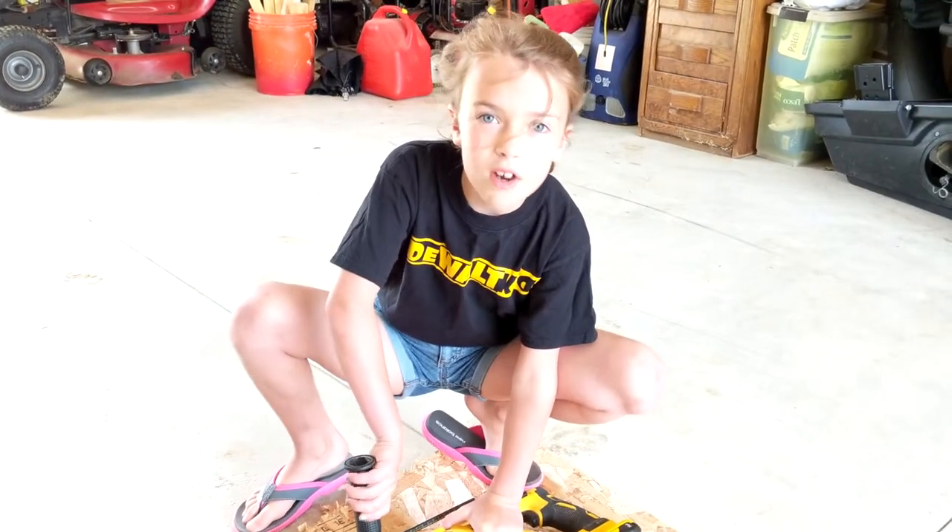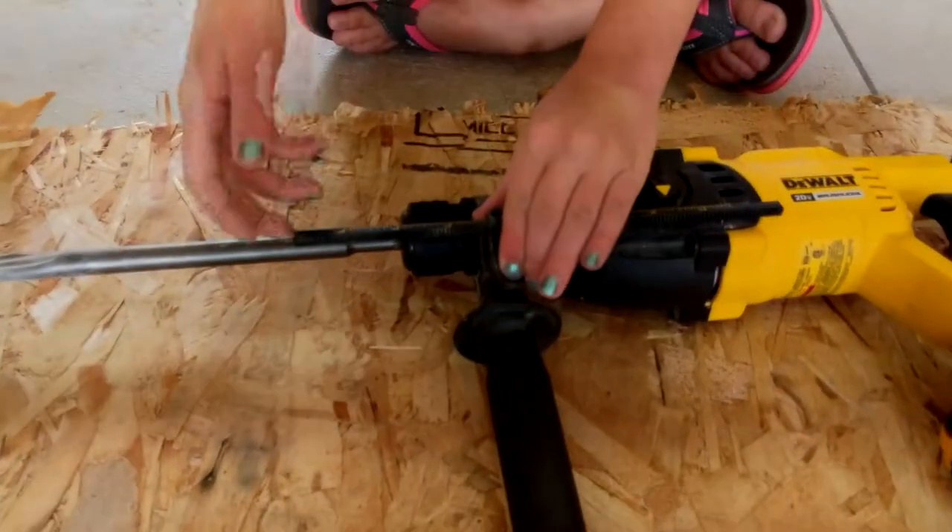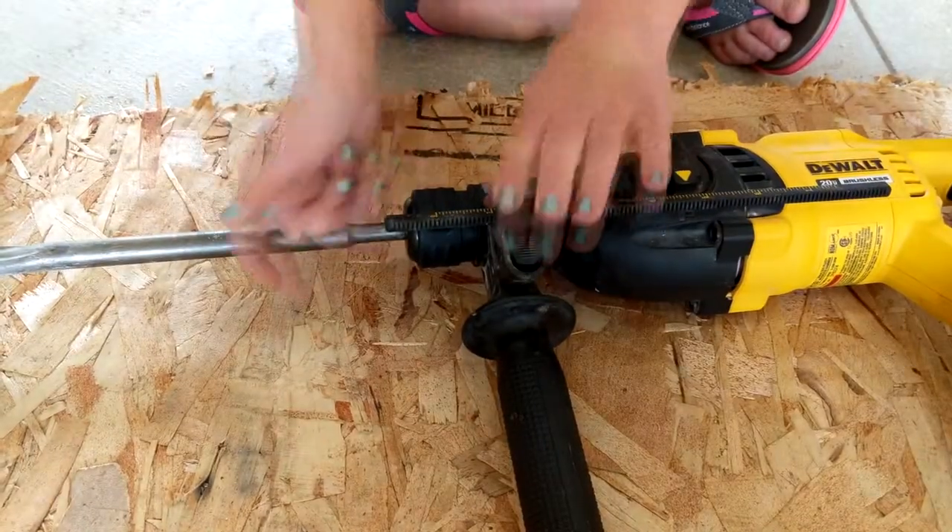A couple of things I really like. First, you can adjust the handle to make it more comfortable. Second, there's a depth stop which helps you from drilling too deep — you push this button and set it as deep as you want to go.